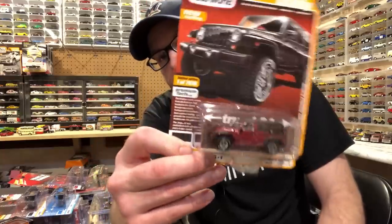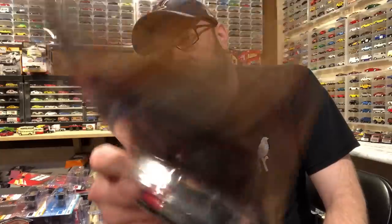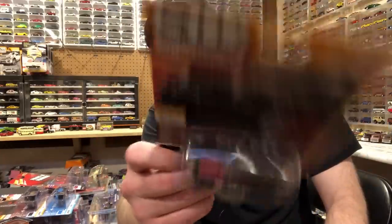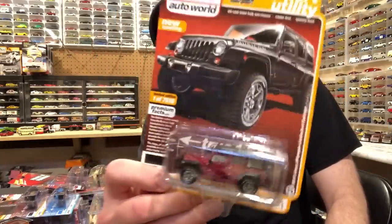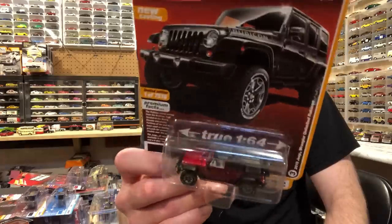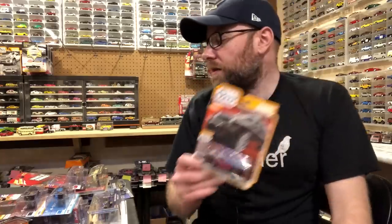Bam! Ultra Red. I just posted this to my Instagram yesterday — I just got it in the mail. I forgot to write down the Instagrammer's name, but thank you very much. I think his name's Lee. But anyway, if you check out my Instagram you'll see who I got this from. He gave me a really good deal on it, and it's another Ultra Red off of the list. I think now technically I'm like complete on this set.